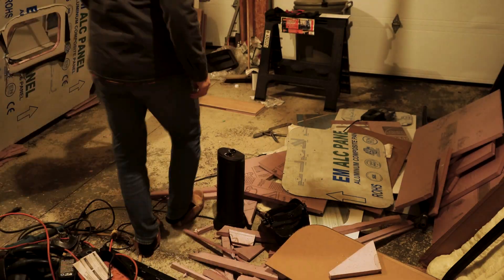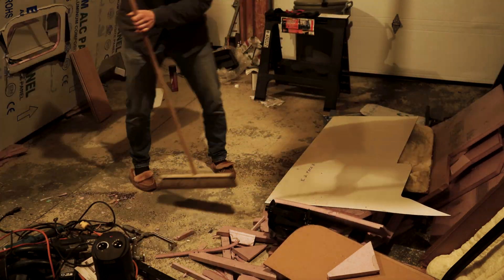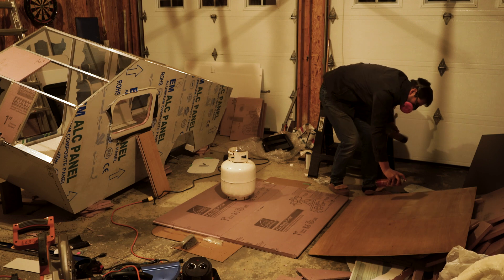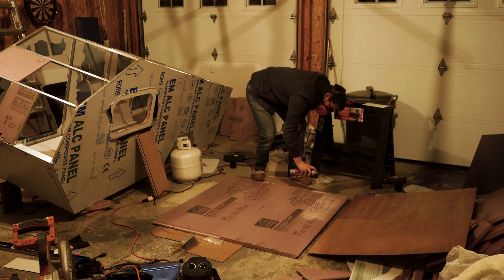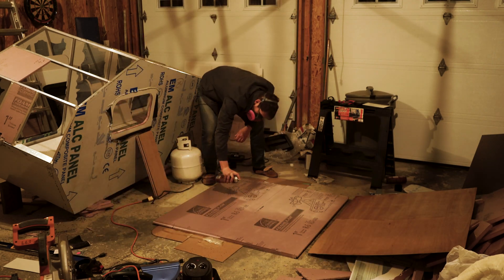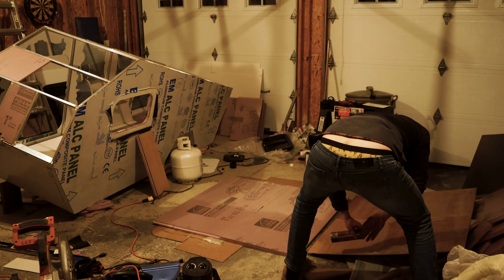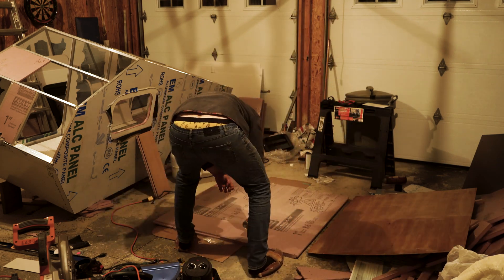So I ended up using JB Weld Original instead. Back to the floor composite paneling — the test is successful, so I'm gonna create my floor pieces now, using 3M77 adhesive spray once again. I did find that if I put it on too thick onto the actual rigid foam, it would start to melt the foam just a little bit — not too bad, but something to think about if you're doing this yourself.